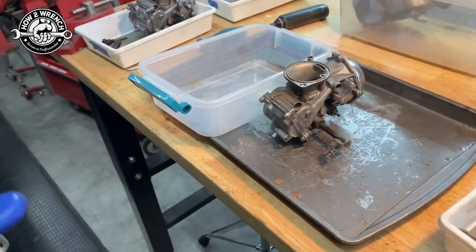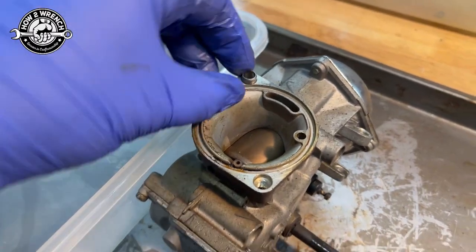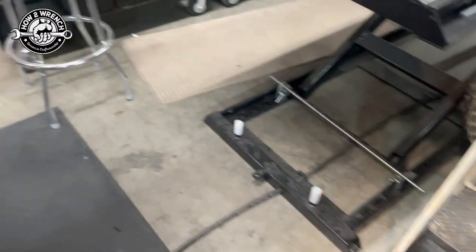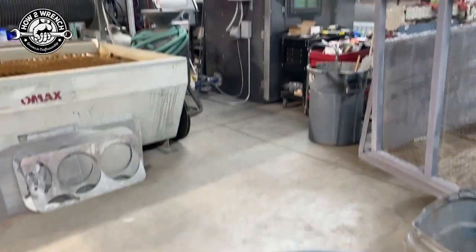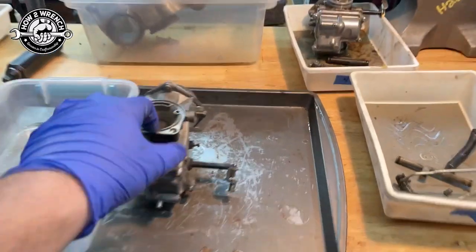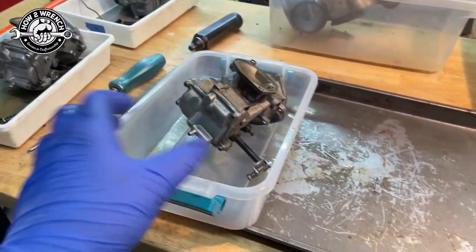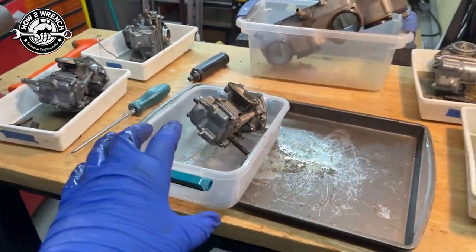I cannot tell you how many times over the years technicians lost something like a dowel pin. They'd say, 'Oh, that's tight, that's not coming out.' But for some reason when you walk across that shop floor, everything's going to fall out that you weren't planning on falling out — it's just the law of nature. So here's my tip: always when you transport parts to the parts washer, put them in a tote. That way while you're walking along it can be caught in that tote.